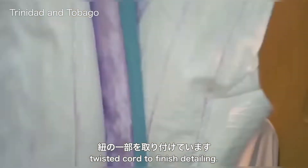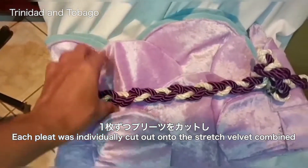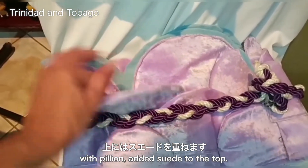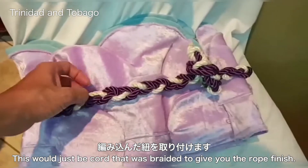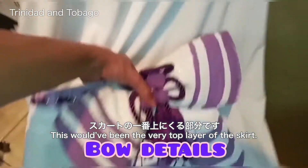A piece of twist cord finishes the detailing. This is the obi — each pleat was individually cut out onto the stretch velvet, lined with pellon, and added with suede on top. The twist cord was then braided to give a rope finish.